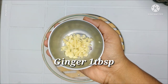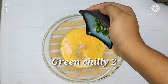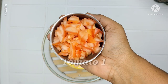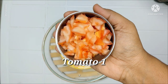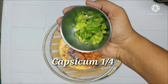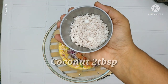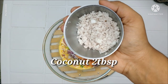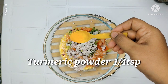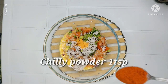1 tablespoon, 2 tablespoons. A medium-sized cup. 2 tablespoons. Put the cup in a small bowl. 1 teaspoon.